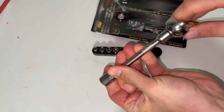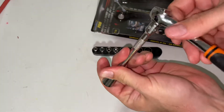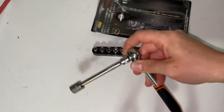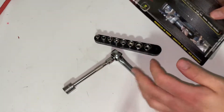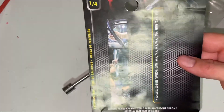It operates just like a normal ratchet and socket set — not too bad. It's nice and compact; you can keep it in your glove box in your vehicle to get you out of a sticky situation, or in a backpack if you're riding a bicycle, for example.